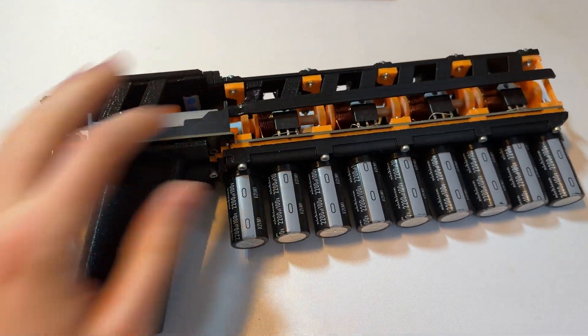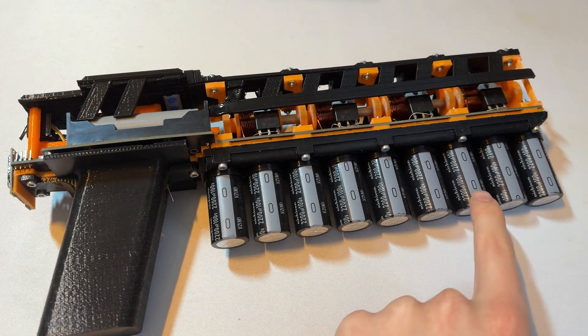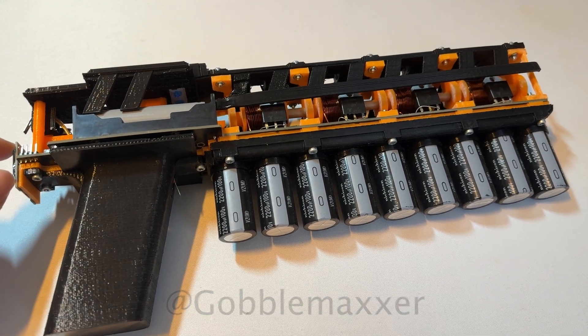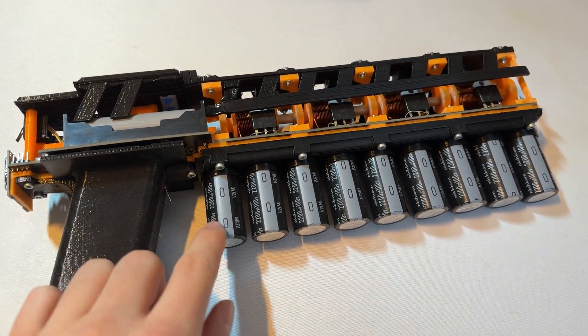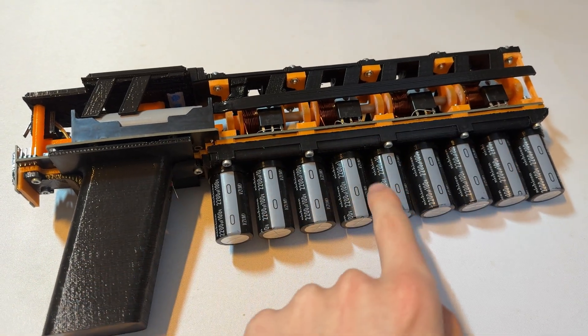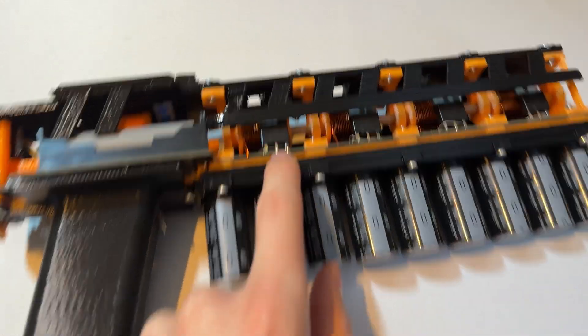I built a coil gun. This was due to a challenge — my brother likes to build different kinds of shooting mechanisms with pressure, with springs, whatever, but never managed to build a coil gun due to the electrical difficulties. But this one had some issues.